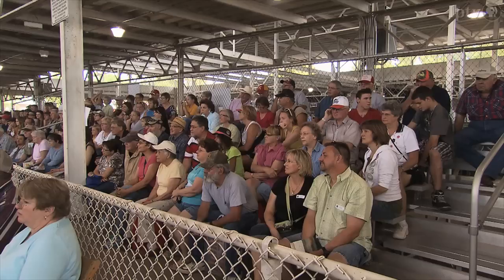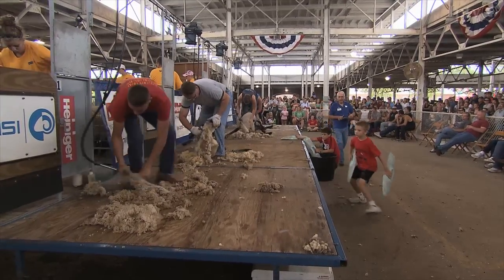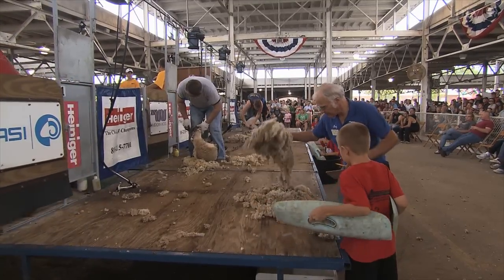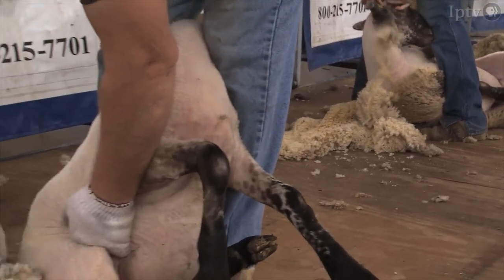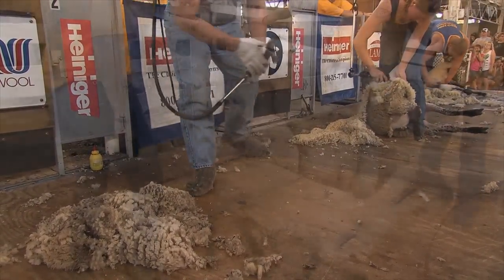They're scored on the way they handle the sheep, whether or not it gets away, and how they hold it. There will be one judge out front who will actually take the fleece after they're done and shake it, because you don't want second cuts — if you shear the sheep and then go back and hit that spot again, you get a really short piece of wool which is basically no value. They also judge to make sure the competitors don't abuse the sheep when shearing.